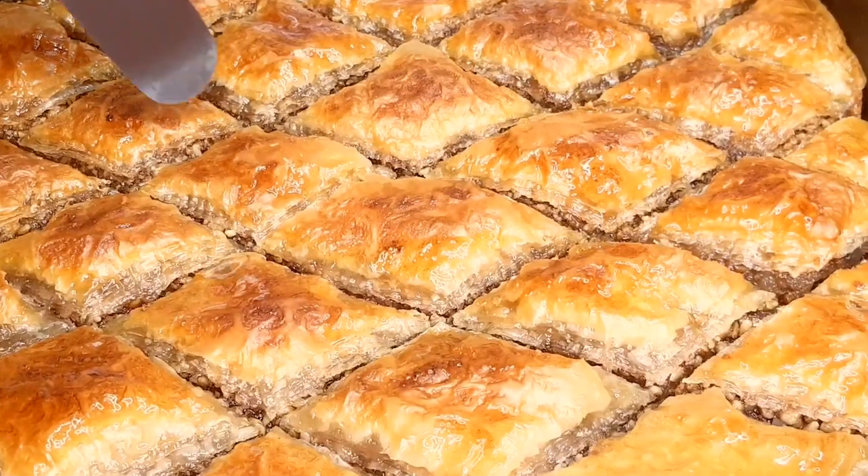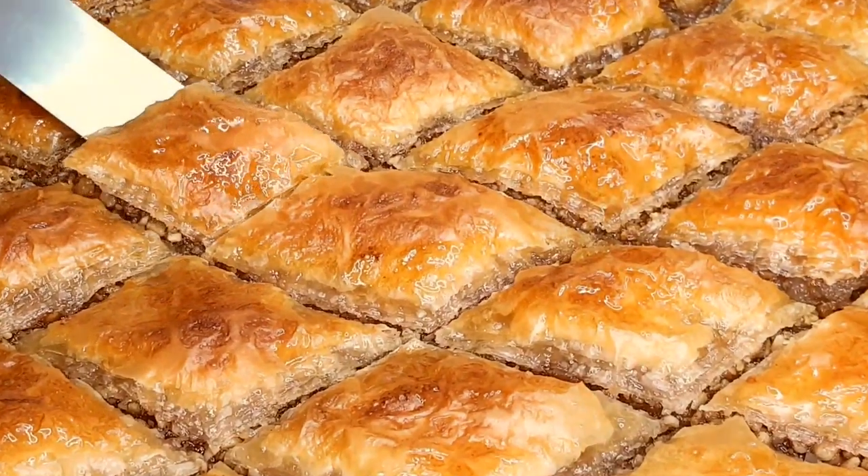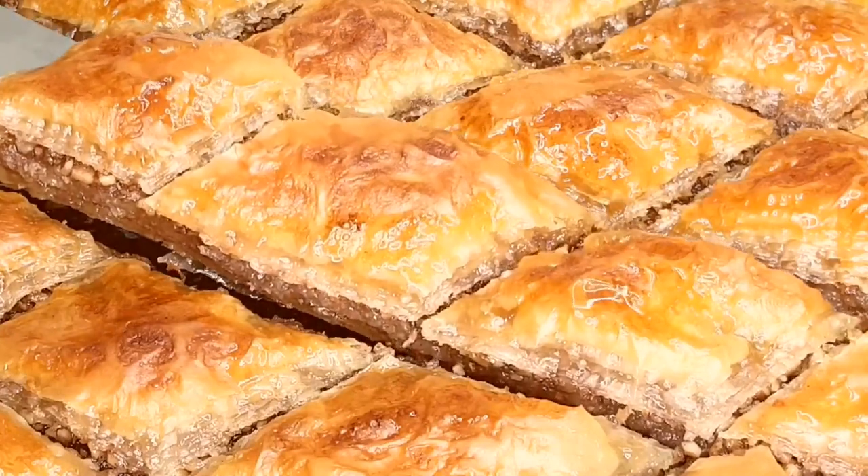And there you have it, our mouth-watering walnut baklava straight from Heaven's Kitchen. Just look at that golden beauty. Trust me, the aroma alone is worth the wait.